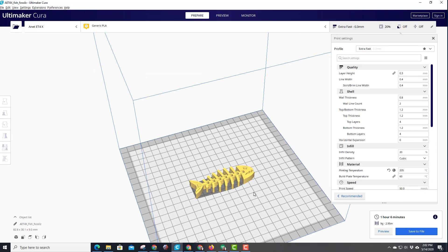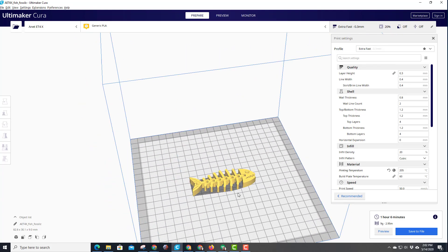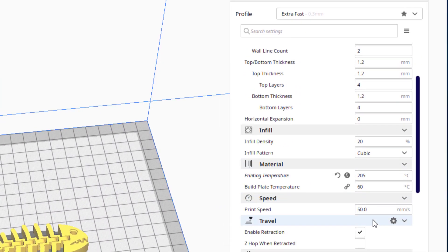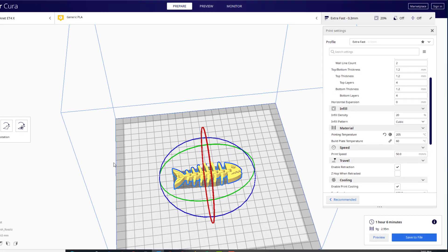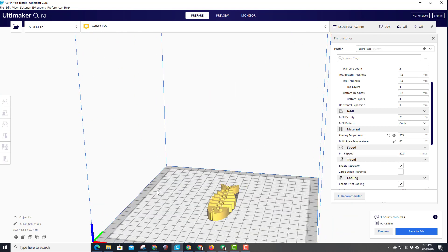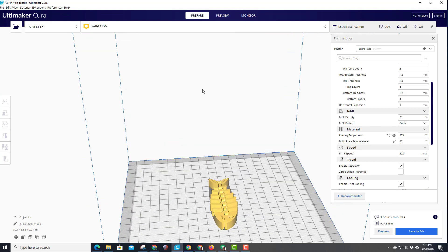This is the little flexible fish, created by Muz64 or Murray Clark on Thingiverse. I'm gonna print it with 0.3 millimeter layers, going at a speed of 50 which is a little slower than normal, and I'm using 205 and 60 for this print. I'm gonna rotate it 90 degrees - I've printed it both ways and I believe I'm gonna try it on this axis first using the ET4X.